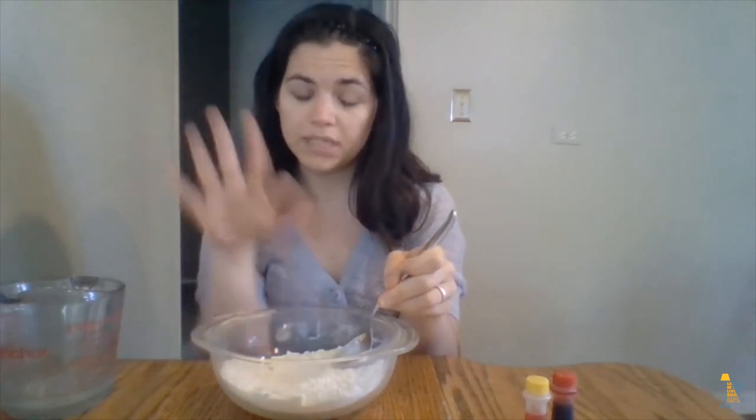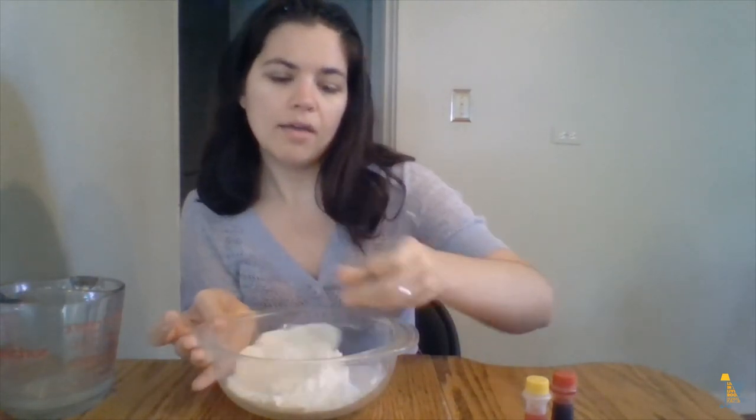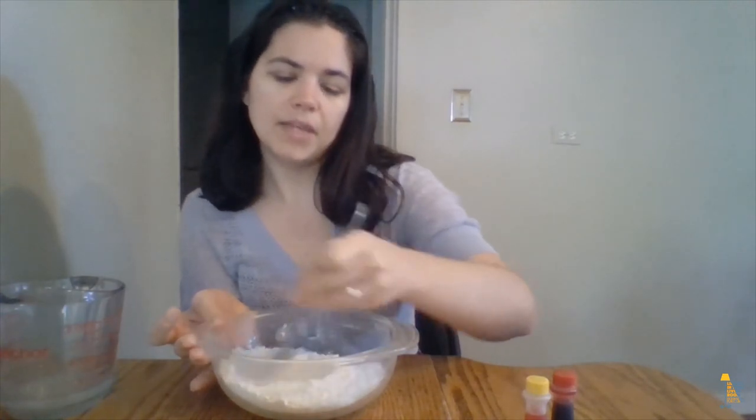At the end of the video I'll have a slide that has all the measurements for both a small batch like this one and also a big batch if you want to do a whole mess of Play-Doh for a big Play-Doh project.